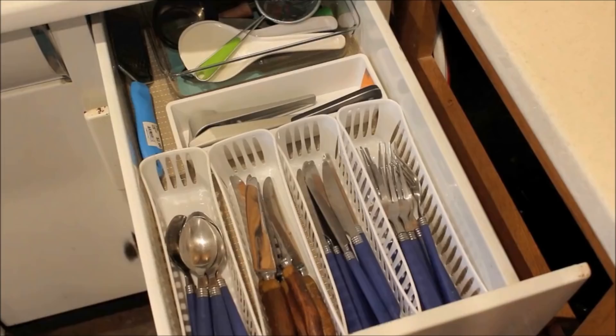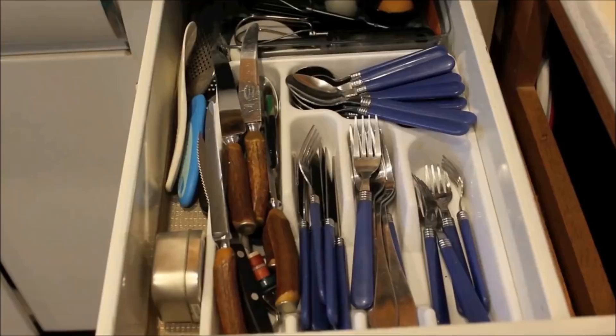I used my solid white bin for some sharp knives, and with the remaining area available I put in other kitchen tools that needed to be stored. In less than 20 minutes, I transformed my drawer from hot mess back to a functional and less stressful space using bins I already had lying around the house.